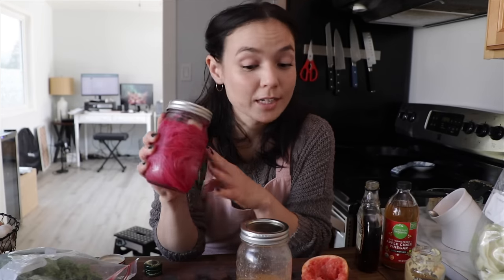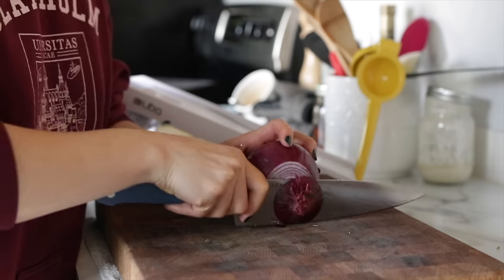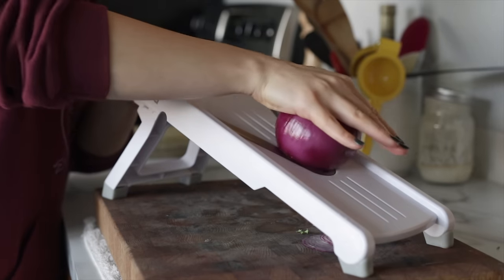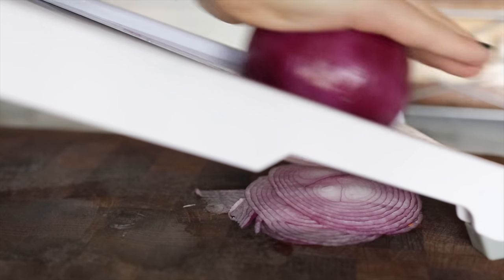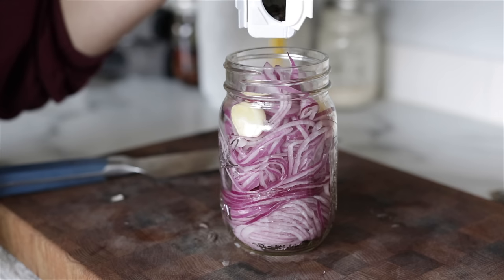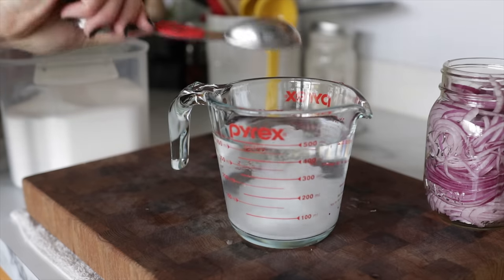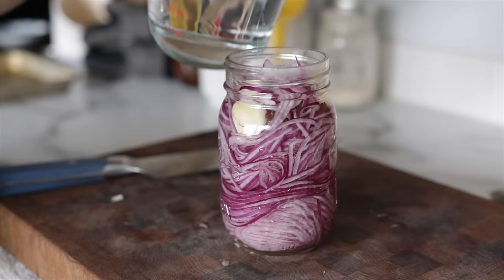I also went ahead and prepped some pickled red onions yesterday. I love always having these in my fridge to toss on top of salads or grain bowls — they're tangy, a little sweet, crunchy, and add extra texture and flavor. Extremely easy to make: thinly slice a red onion using a mandolin for uniform slices, pop them into a jar, add black peppercorns, a sprig of your favorite herbs, and two whole crushed garlic cloves. Heat up a mixture of white distilled vinegar, water, sugar, and salt; pour that hot mixture over the onions; let cool and refrigerate. Ready in a few hours.